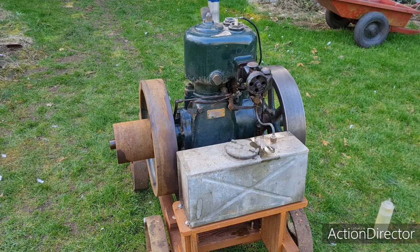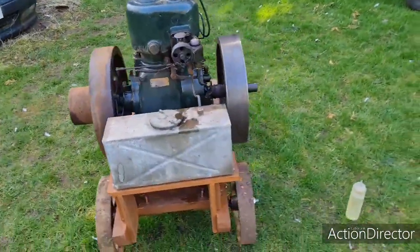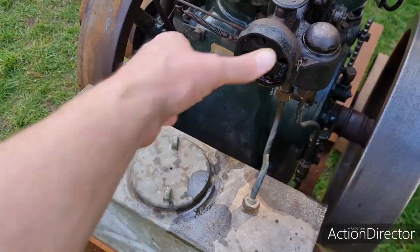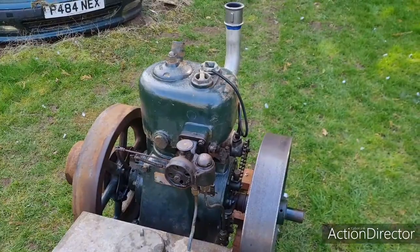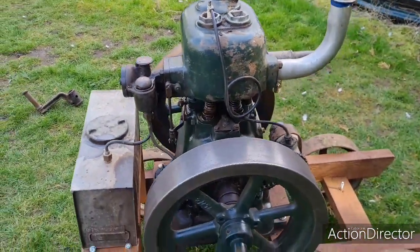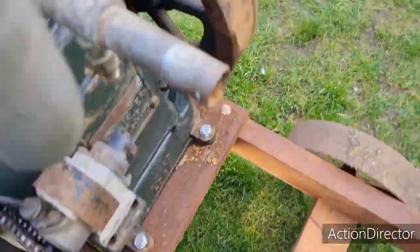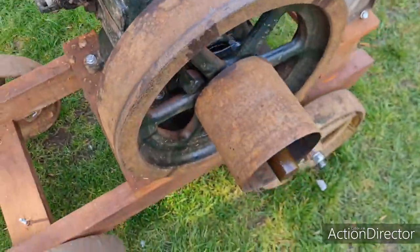I think I've got to get used to how to set this fuel up, because these old engines are all a bit unique — they like their own way of doing things. But there you go, the second time she's been running in 30 or 40 years, so she's done all right. She's on the trolley. I've cleaned one flywheel up, the other one is like that still — that'll be done as well.